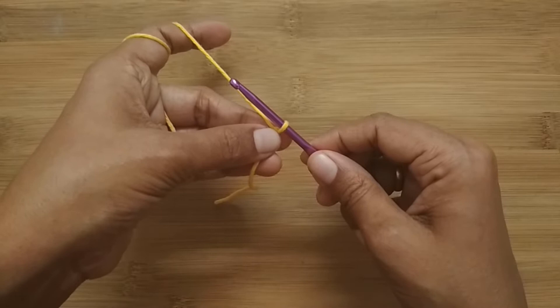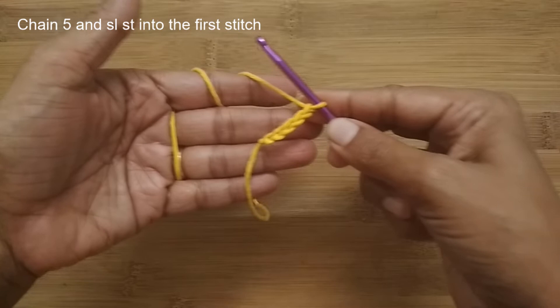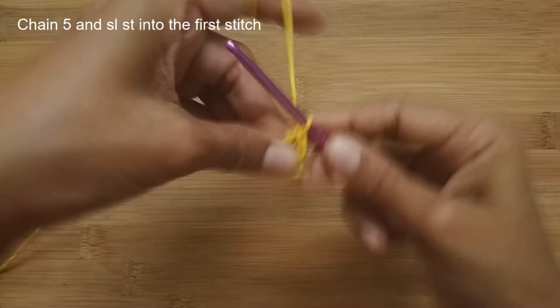Once you have your slip knot, we'll start with five chain stitches — one, two, three, four, and five. Now we'll slip stitch into the very first chain stitch to make it into a circle. To make a slip stitch, insert your hook into that first stitch and pull your working yarn through both loops. This makes our circle.